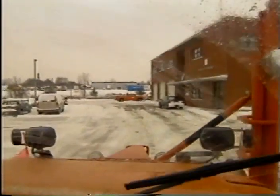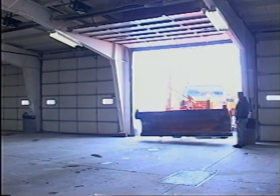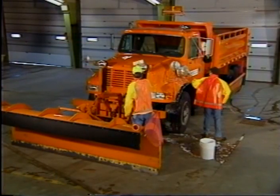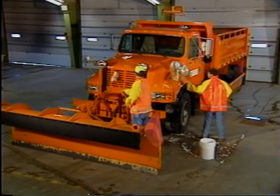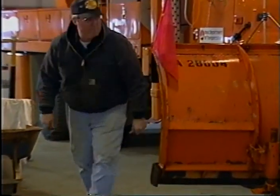Once a storm is over and the roads are open and clear, get the equipment cleaned up as soon as possible so you are ready for the next snowfall. After you have emptied any material left on your truck and put it back in the stockpile, wash the truck, making sure to get all of the salt thoroughly washed off, as well as sand and dirt.